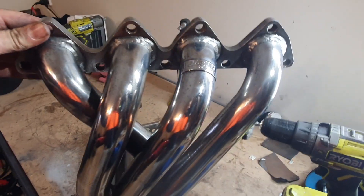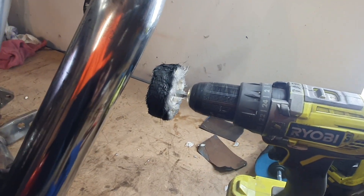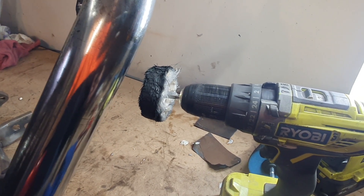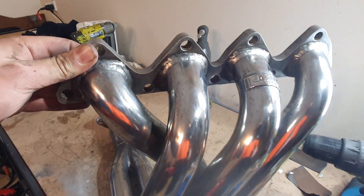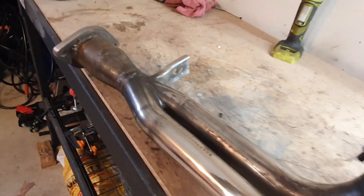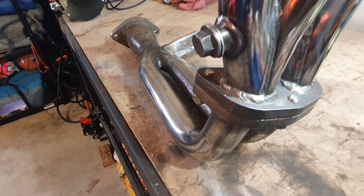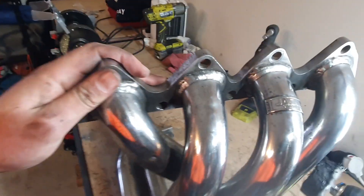An hour and a half later of polishing — I also tried the fabric disc as well — this is what the headers look like. I didn't spend as much time on the bottom because it's not going to be seen, and the back as well. I mainly focused on the top and tidying up the rest of it.